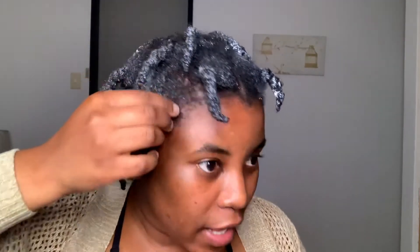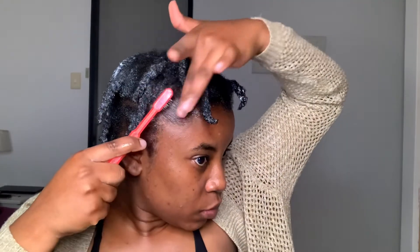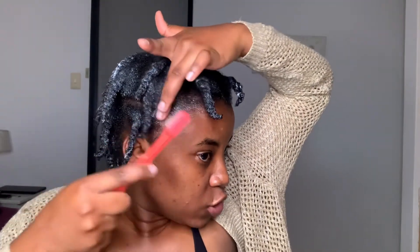I'm done with this section, so now I'm going to do the other side. Done — this is what the hair is looking like right now. I'm just going to add castor oil to my edges because I have really short hair on the sides, just on this part and this part. Putting the castor oil in the sides and brushing with my edge brush.